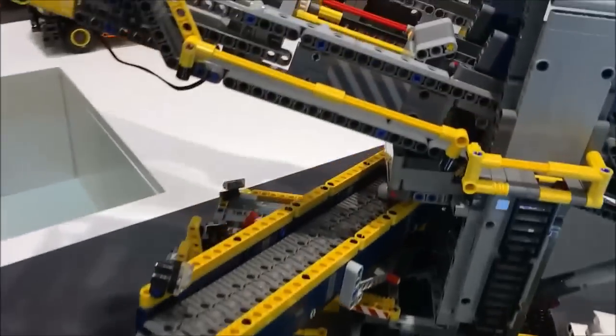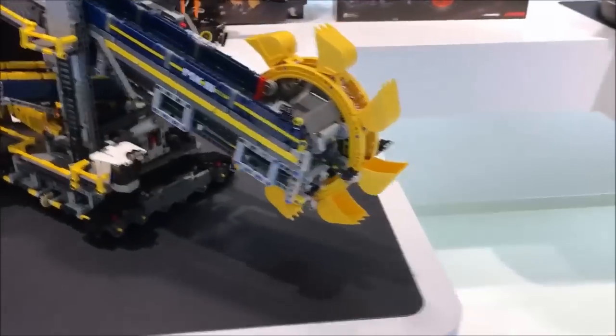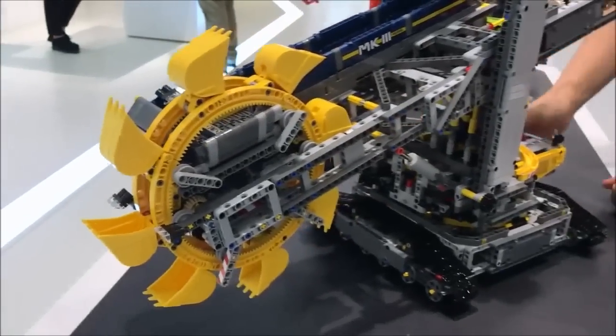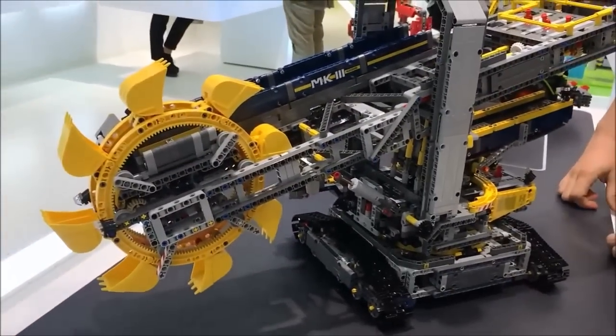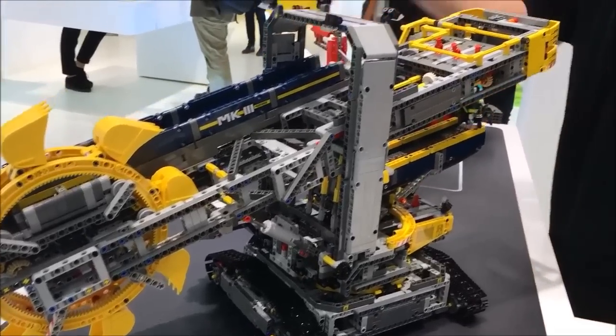Everything you see here is included in the set as it is. It's just a really exceptional model. It will be coming out in the second half of the year, with media support in Germany at least. And this is also a two-in-one set — we can rebuild this into a mobile aggregate processing plant. Thank you.